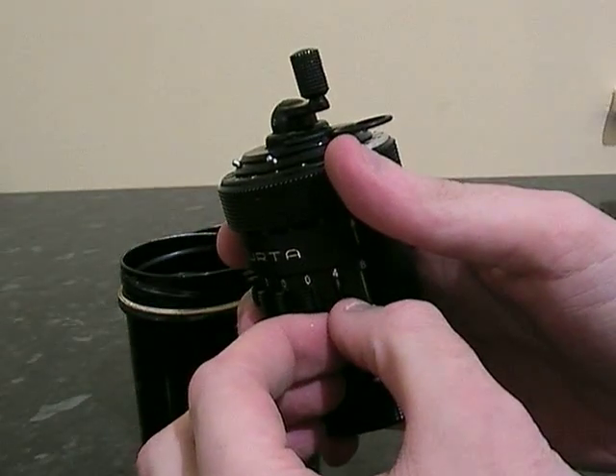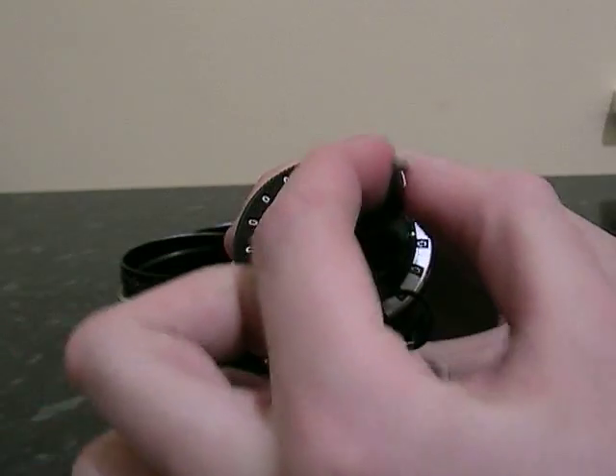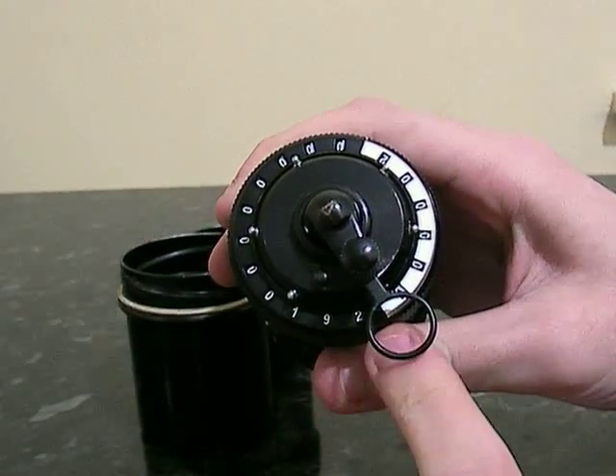If I want to add another, say 64, you just rotate around again, and as you can see, you've got 192.